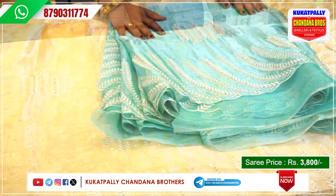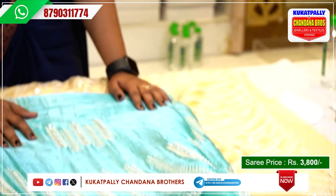I will show you the next color. I have a sea green color, a sea blue color.